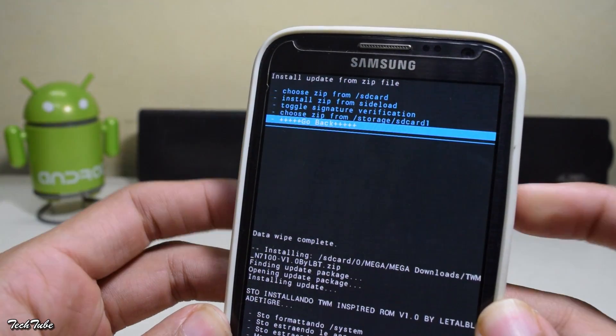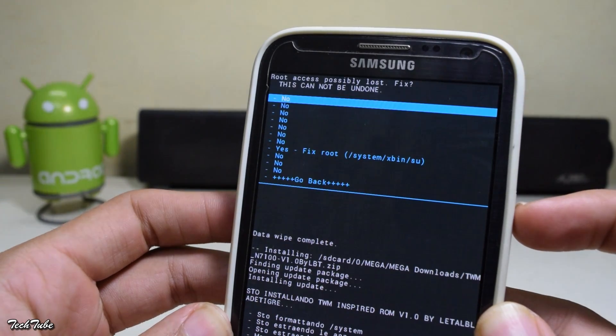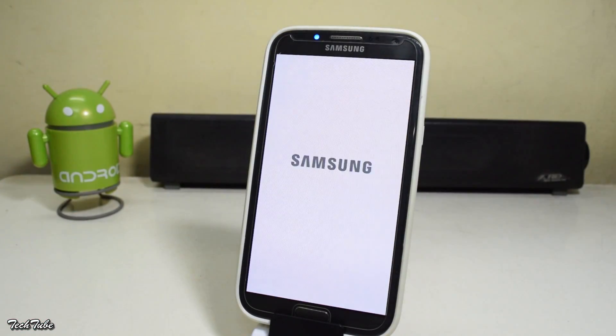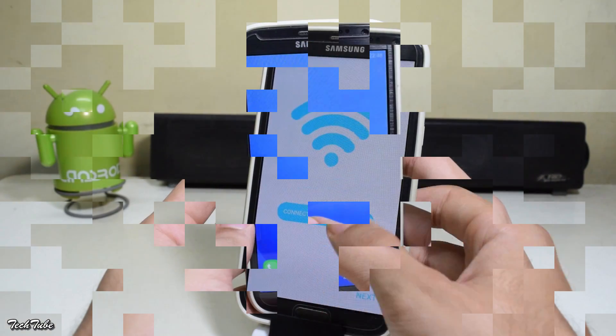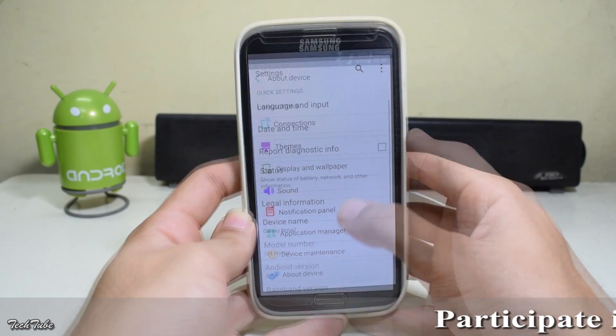Now go back and hit reboot. The recovery will ask if you want to fix root — hit no. Wait for the phone to boot up; it may take around four to five minutes.